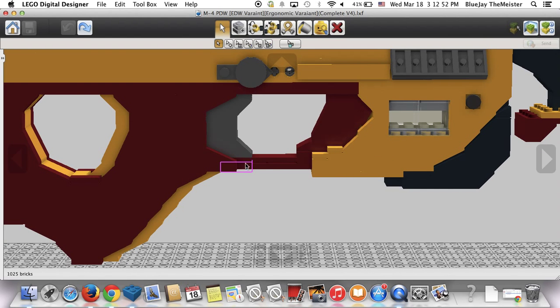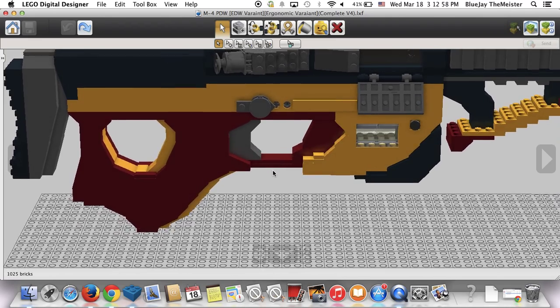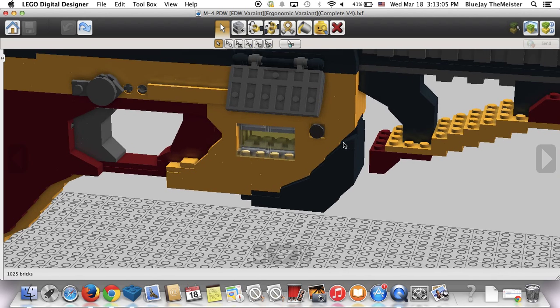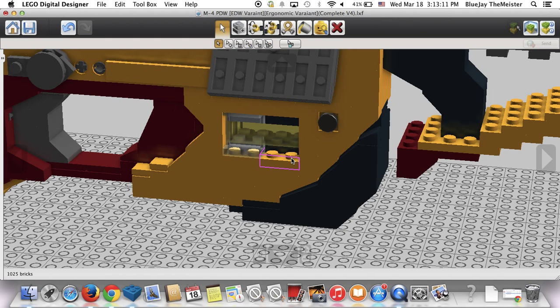The trigger guard is enlarged so that if you're using gloves it's no problem — you can fit your finger in nicely. Then we come to the interesting magazine and magazine well. It's got a translucent clear window piece on the side so that you can see the energy bar.